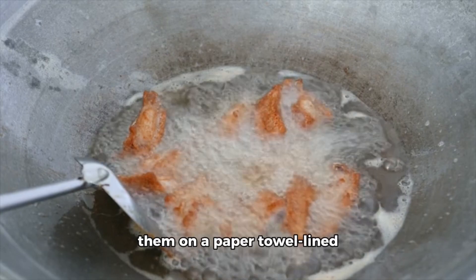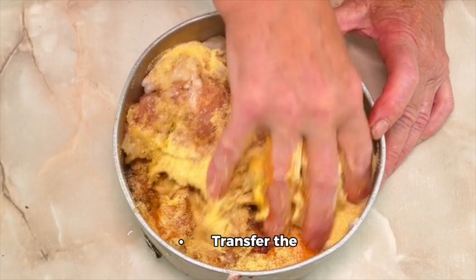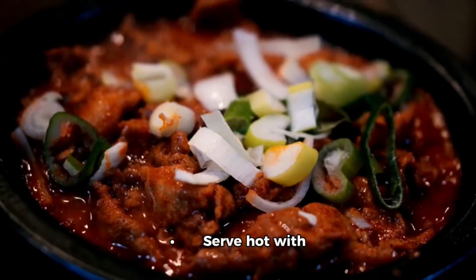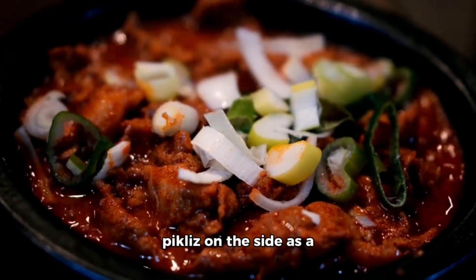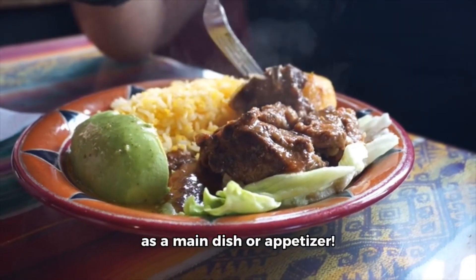Remove the fried griot from the oil and place them on a paper towel-lined plate to drain any excess oil. Step four: serve. Transfer the fried griot to a serving platter. Serve hot with the pickler on the side as a spicy and tangy accompaniment. Enjoy your delicious Haitian griot as a main dish or appetizer.